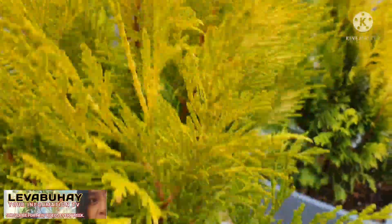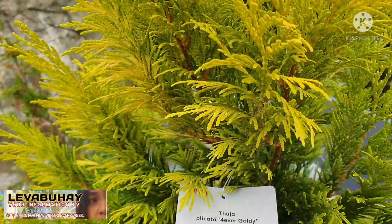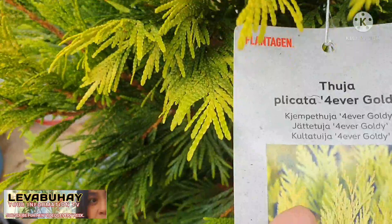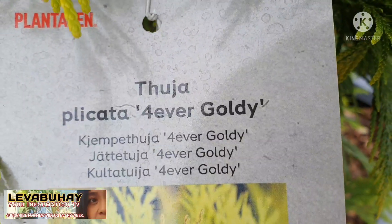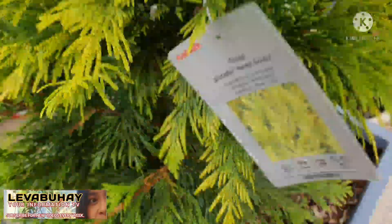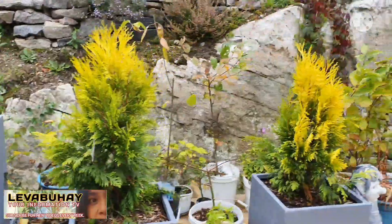I'm planting this here. Let me show you the name — this is actually called Thuja plicata 'Forever Goldy.' Think of having this in your garden.